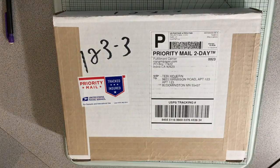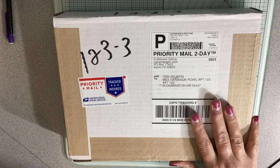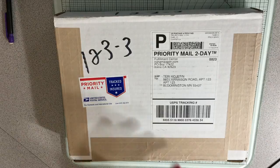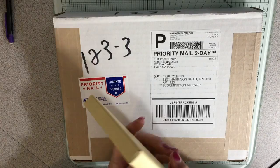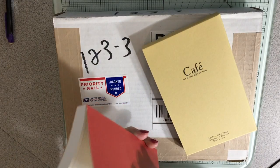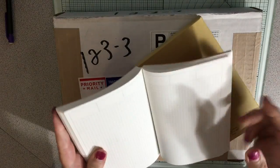Hey everybody! It is Monday after work and supper, so I'm going to do my daily journal. But first I wanted to open this with you. I've ordered a couple of books from Nanami Papers, and this one I had shown you that I had ordered for my daily journal, keeping track of things that I do.